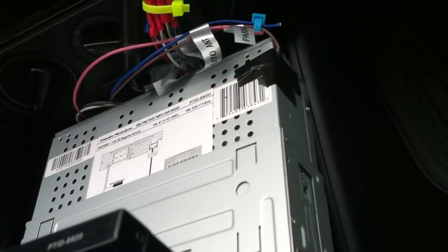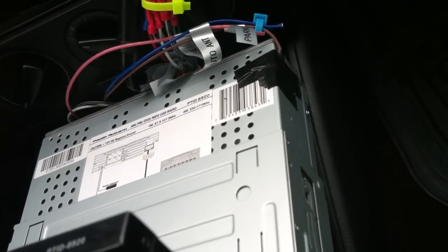It looks like a mess back there. My sound system, it's not done at all — I'm telling you right now, so don't put hate comments about it looking like a mess. I know.